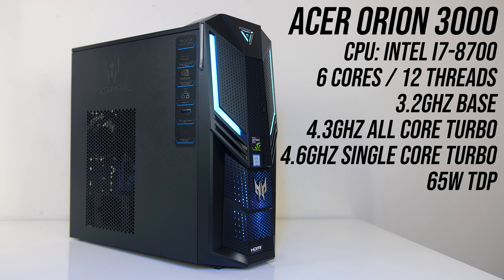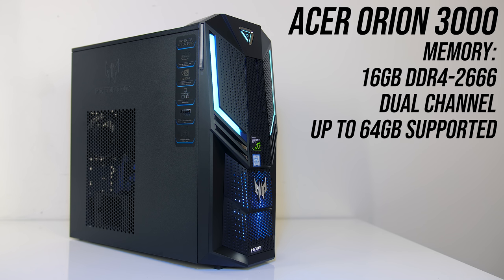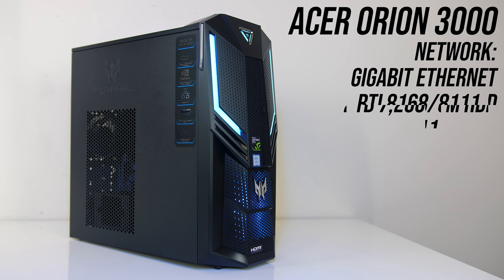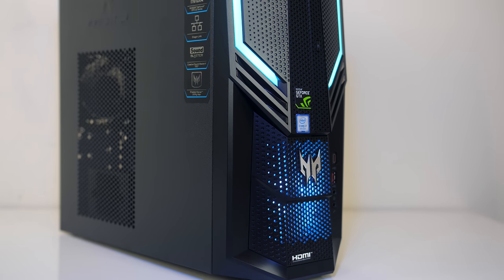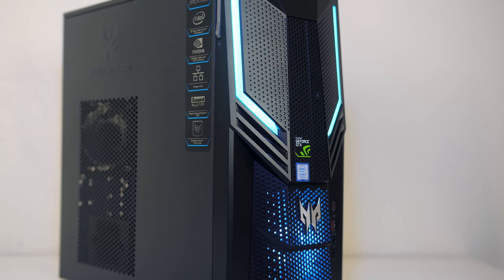The Orion 3000 is available with different hardware configurations. My unit here has a 6-core i7-8700 CPU, Nvidia GTX 1070 graphics, 16GB of DDR4-2666 memory running in dual channel, a 256GB NVMe M.2 SSD and 2TB hard drive. It's also got gigabit network connectivity with 802.11ac WiFi and Bluetooth. It's available in a few different configurations, including with GTX 1060 or 1080 graphics or an Intel i5-8400 CPU instead.